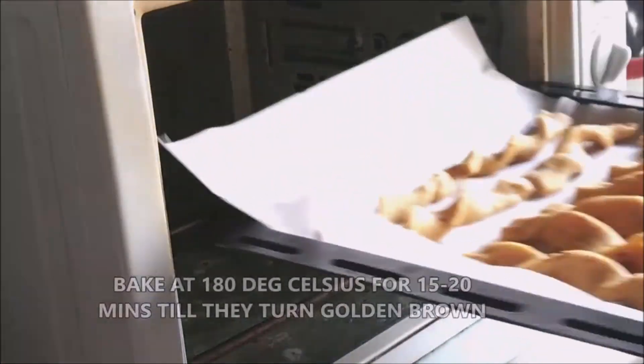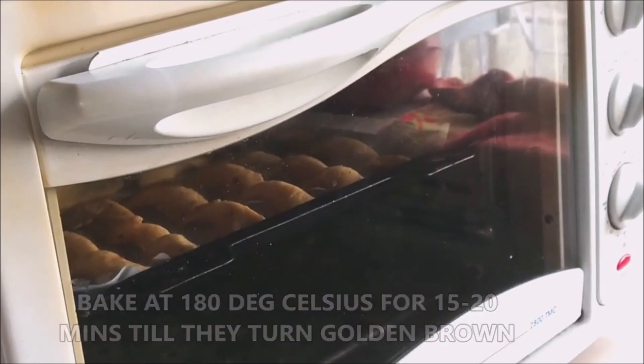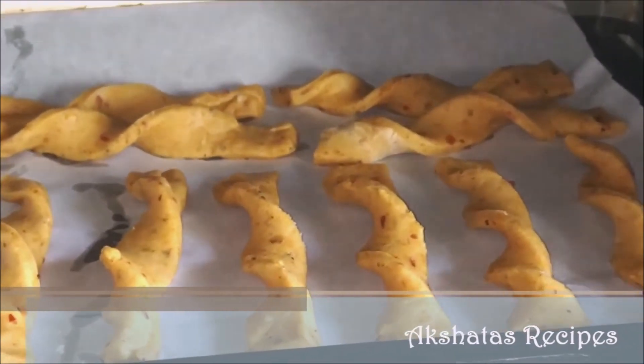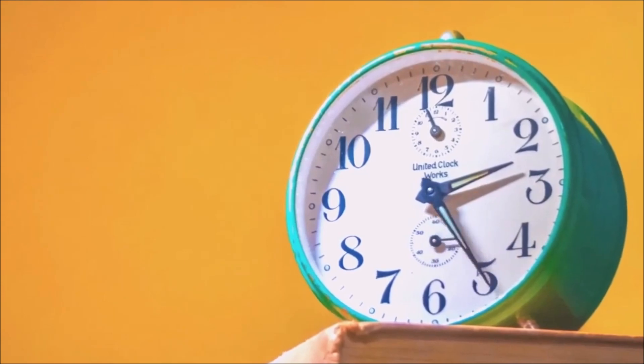Once I put these in the oven, my entire home had such a beautiful aroma from the baking cheese straws — we were just waiting to dig in! Bake at 180 degrees Celsius for about 15 to 20 minutes. Keep an eye on them because every oven is different.